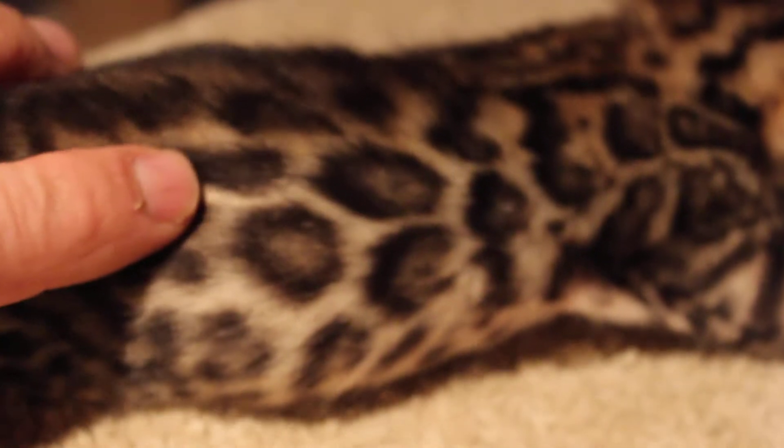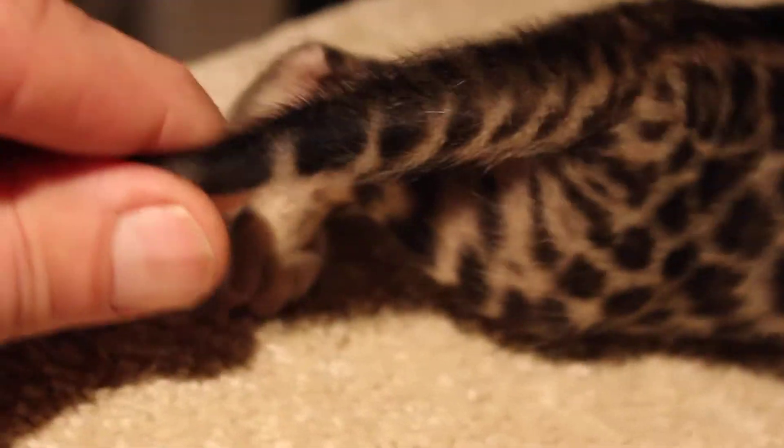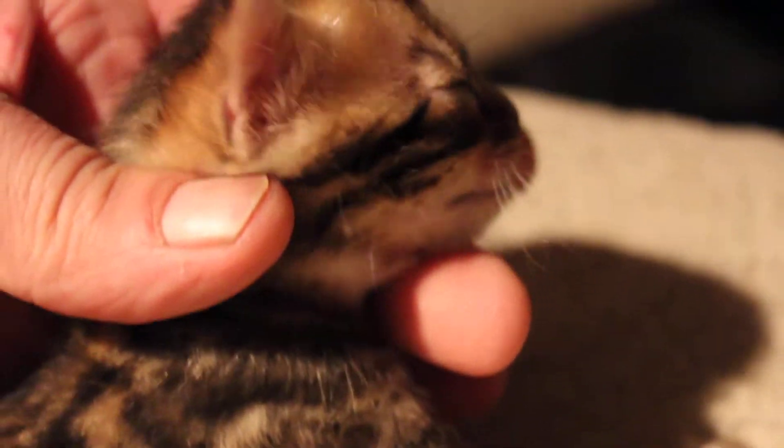Mom has one of those. Turn you around, pal. You can see — I call it a leopard pattern because it's really nice rosettes all the way down. He has no faults or defects, and he also has a very nice head. See his chin? It's a very nice chin.